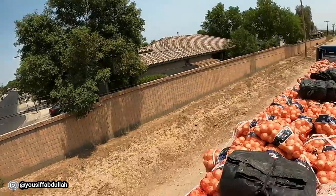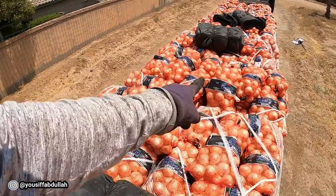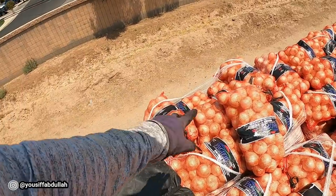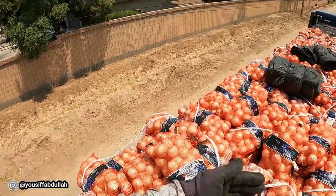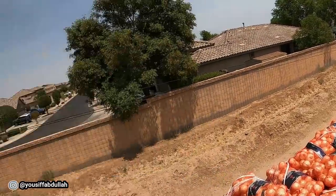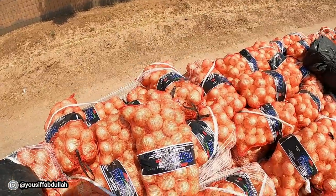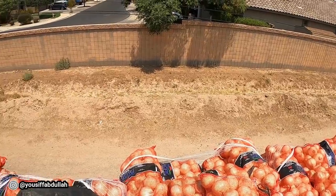As you get on top, make sure you organize all the bags that have been misplaced — like that one, and that one, and maybe this one as well. What I'm going to do is put them this way so when I put a strap on top I can secure them pretty good. Otherwise if you leave them like that and put a strap, that onion is technically not being secured.